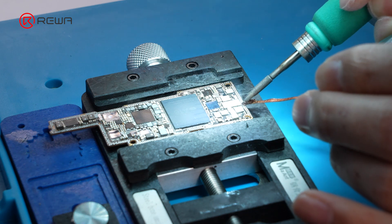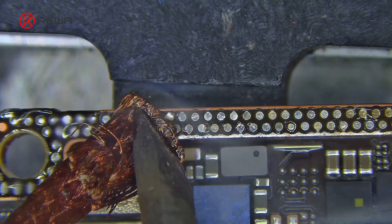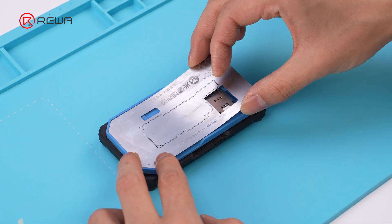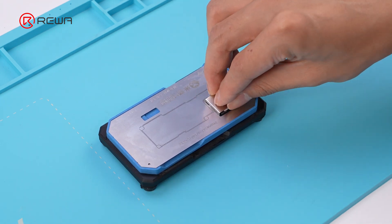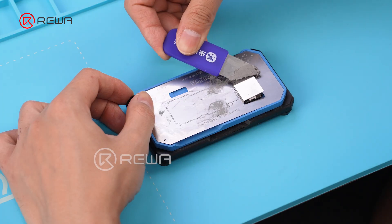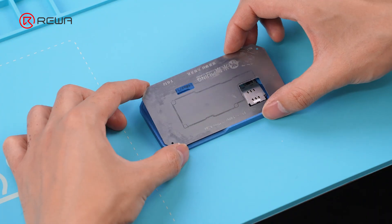Next, we reball the motherboard. Use a soldering iron and a solder wick to clean the middle layer bonding pads on both the signal board and logic board. Then use a brush dipped in PCB cleaner to clean the pads. Align the reballing stencil to the correct position, use an iron sheet to cover the slot, and apply solder paste evenly. Remove the reballing stencil.